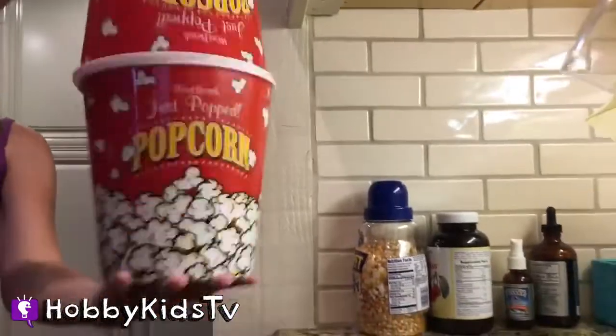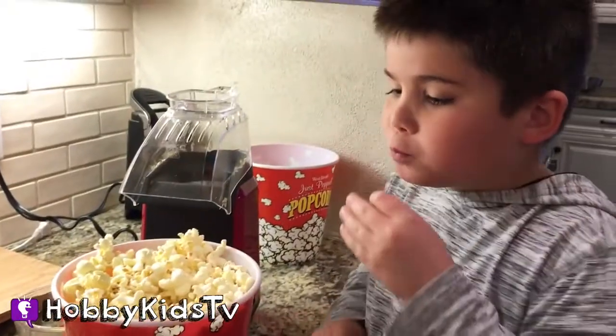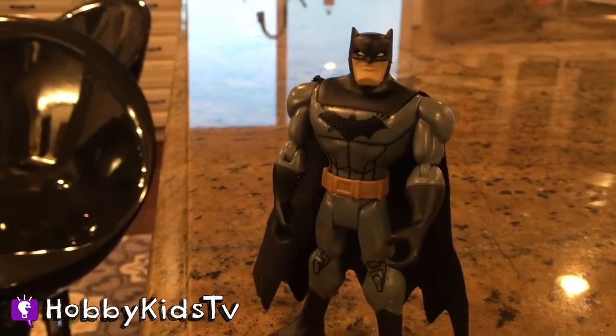Okay, we're going to just shake it. Oh, deliciousness! Oh yeah, that's so good! I could eat this all day. Hey, where's my popcorn?